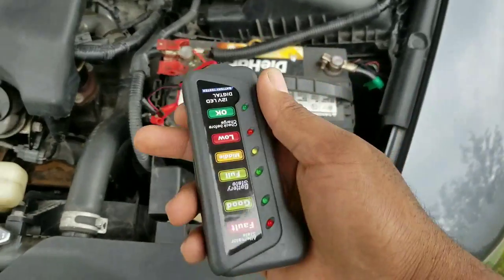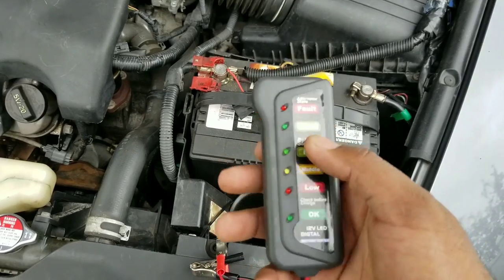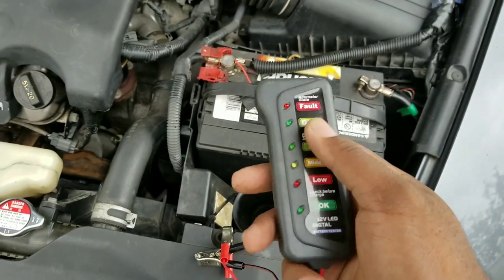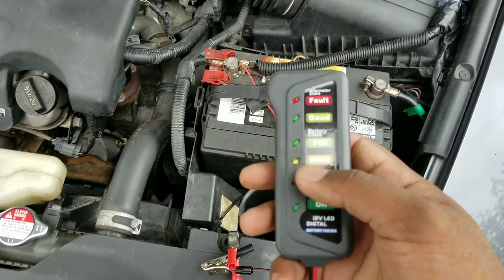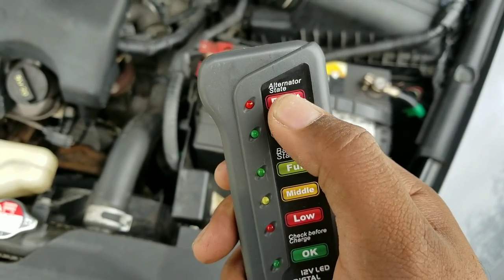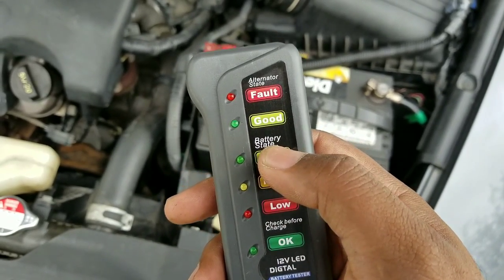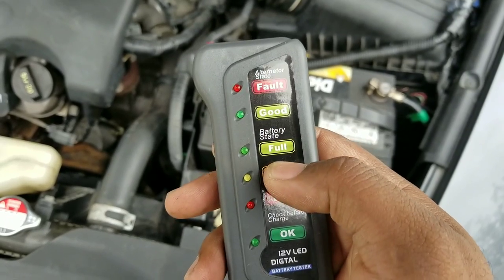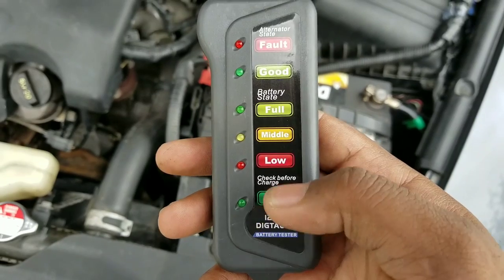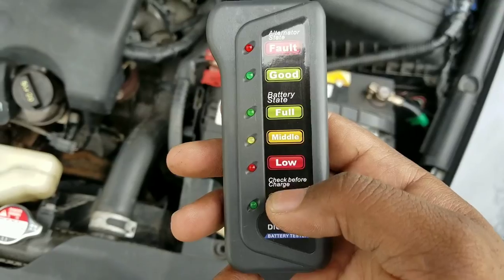I'm going to show you guys how to test your battery and your alternator with this unit that I picked off Amazon. It was only a couple bucks — like probably eight or nine dollars — and it works perfect. It basically shows you if your alternator is bad or good and charging the battery, and what state your battery is in: fully charged, medium charged, or low charged. This lets you know if the battery is okay to charge before starting the car.